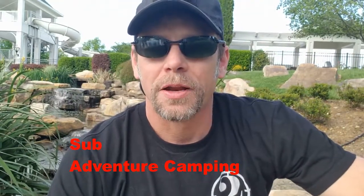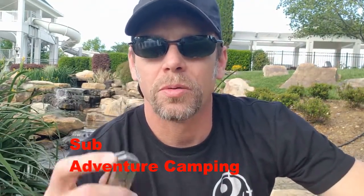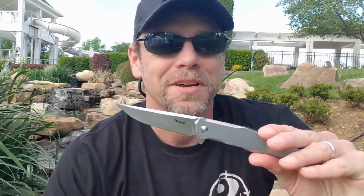Hey guys, welcome back to Adventure Camp. Tactical Nut here, and today we're here to talk about the Rake P108SF, so stay tuned.